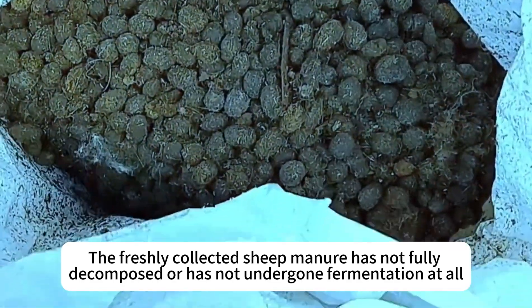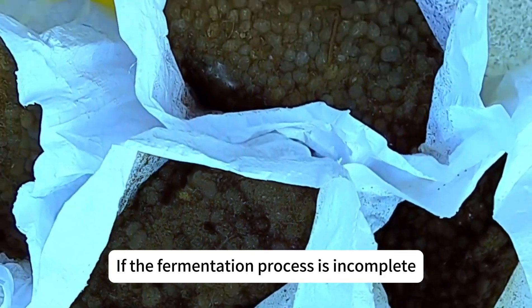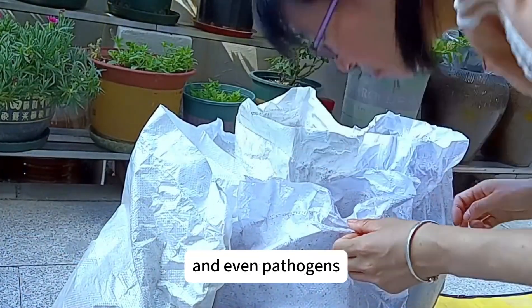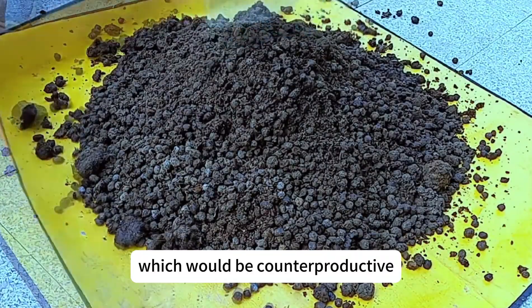Freshly collected sheep manure that has not fully decomposed or has not undergone fermentation cannot be used directly for planting. If the fermentation process is incomplete, it will contain many grass seeds, insect eggs, and even pathogens. Using it directly may cause weeds and pests to grow in the soil, which would be counterproductive.